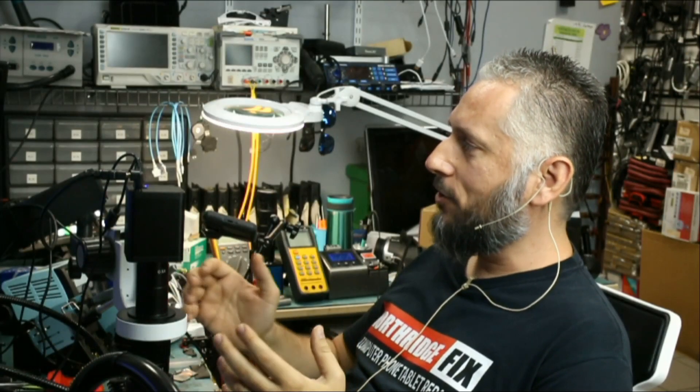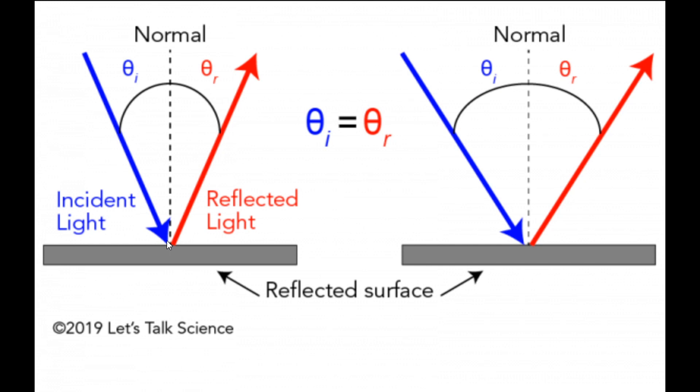To understand how to get rid of glare and reflections, you need to understand how light works. I have a small diagram here. Light coming in at a 45-degree angle will exit at a 45-degree angle — laws of physics. If light enters at a 60-degree angle, it exits at 60 degrees. If light enters from your ring light attached to your lens or microscope, it goes down and reflects back up at a 90-degree angle. That's how you get glare and reflections.